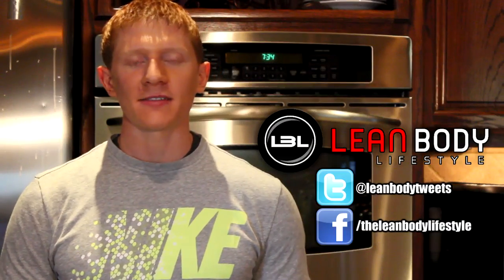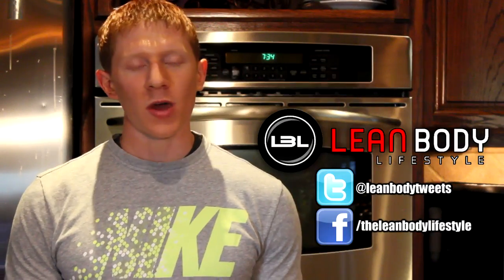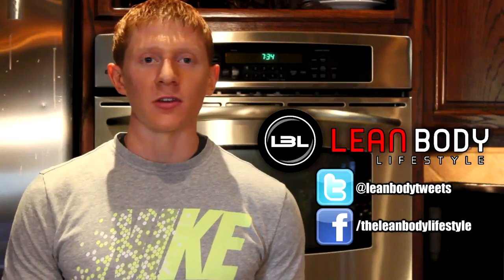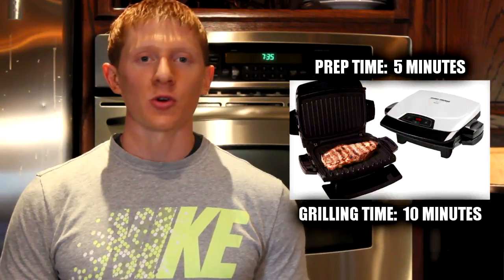What's up guys? It's Michael from Lean Body Lifestyle and we're back in the kitchen with another recipe video. This past weekend I was sick with the flu, so when I wasn't in bed watching The Office, I was filming recipe videos for you guys. What we're going to do today is make some buffalo chicken burgers on the George Foreman.